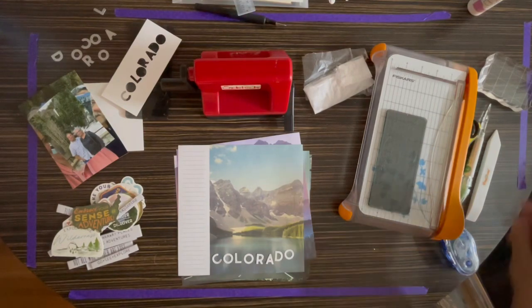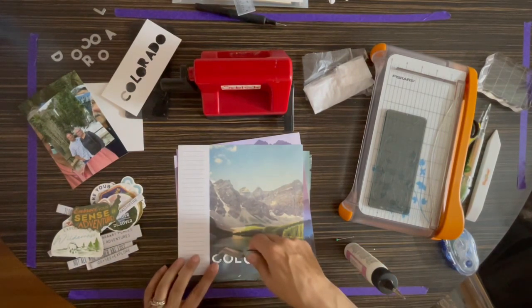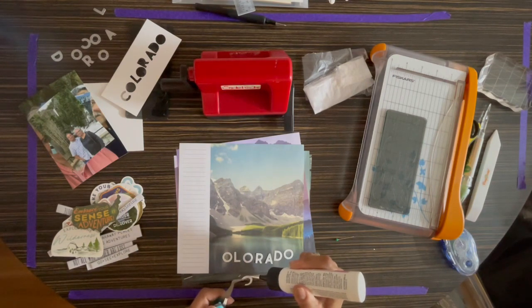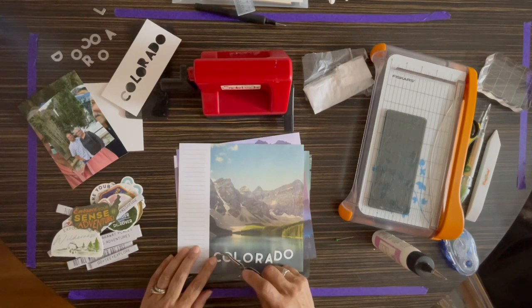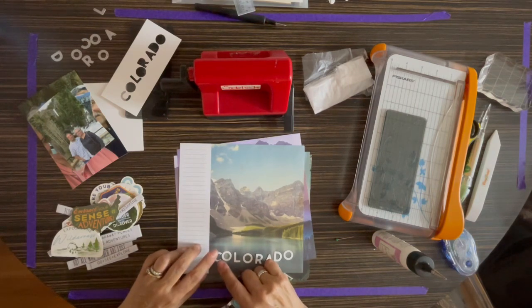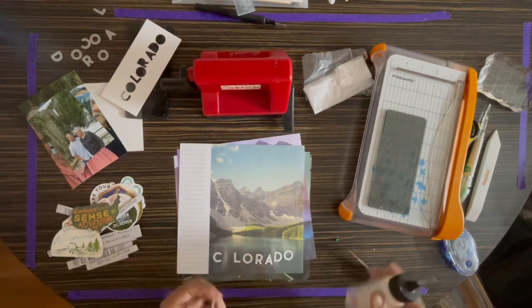I punched all the letters for the word Colorado out of the die and I'm going to go ahead and place them on this sheet. I'm just going to freehand them here. I have a problem concentrating and talking at the same time — anyway, I think it's easier if I just use my hands.